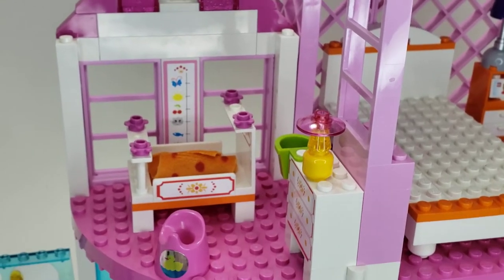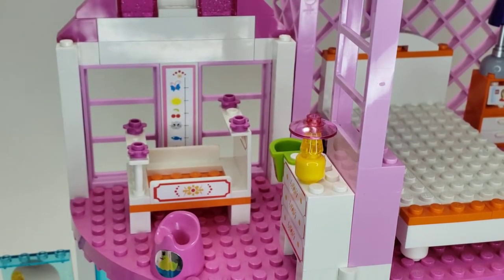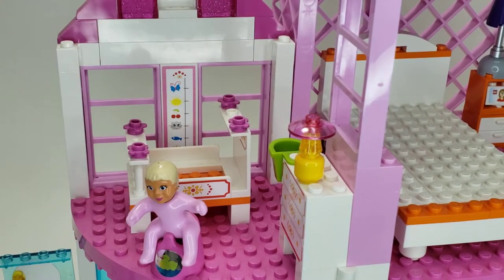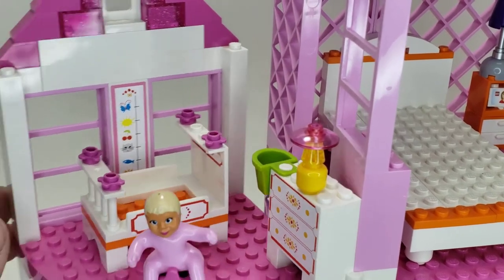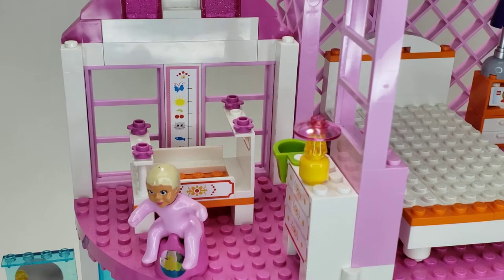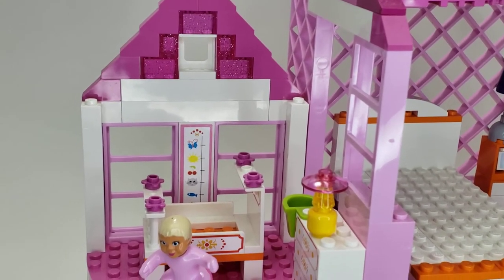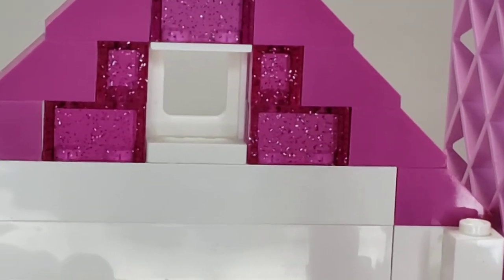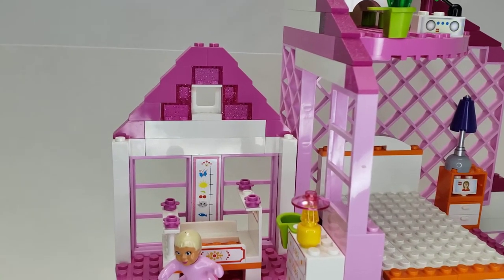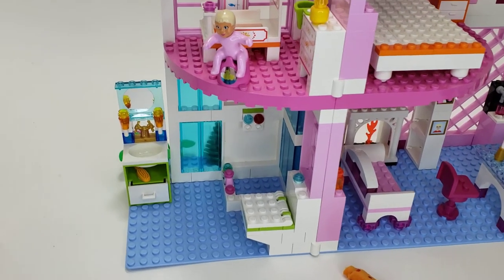Over in the baby bedroom, we have another cloth blanket — just a little rolled-up cloth blanket. There's the baby crib with stickers all around. This is the porta-potty, I believe — again with stickers. It does slide out, which is kind of neat. There's a little lamp with an interesting color for that head piece, some dresser stickers, and more windows with nothing in them. One highlight of this set is up here — sparkly dark pink transparent bricks. Big fan of that.